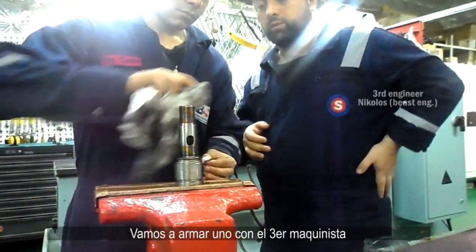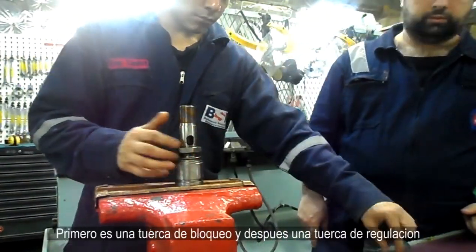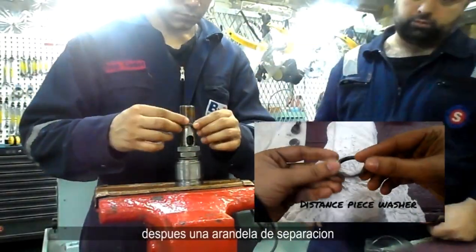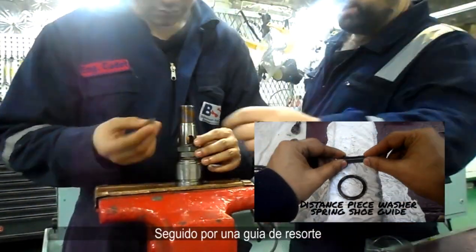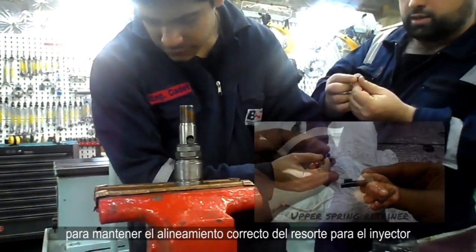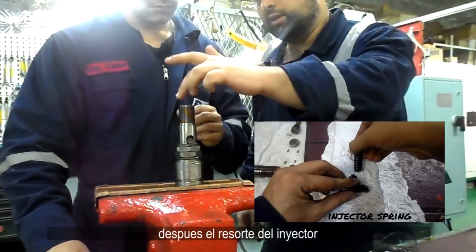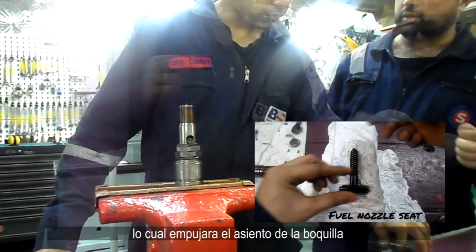Let's assemble an injector valve with the third engineer to see the main parts. First is a lock nut, followed by a pressure adjusting nut. Then we place a distance piece washer, followed by a spring shoe guide. To maintain alignment of the injector spring, we place an upper spring retainer, then the fuel injector spring, which will push the following nozzle seat.